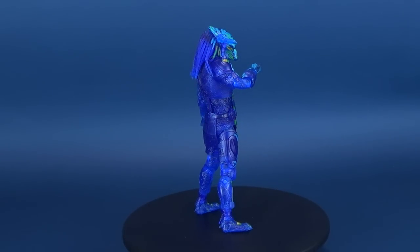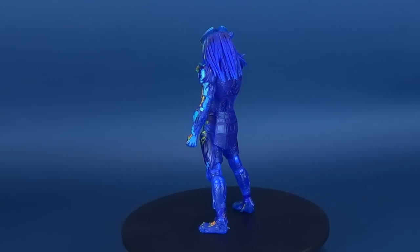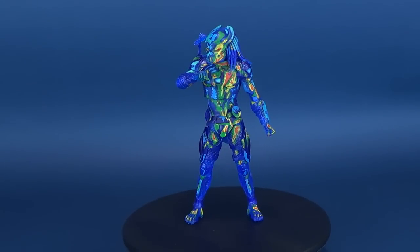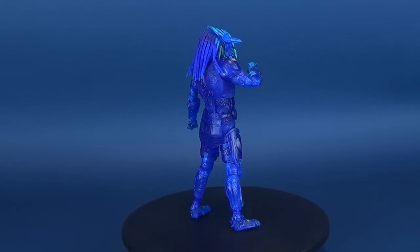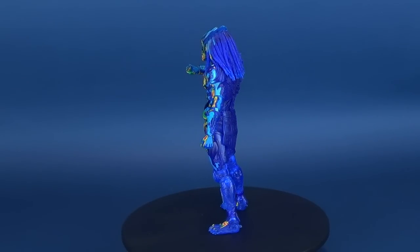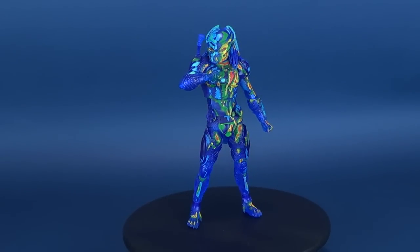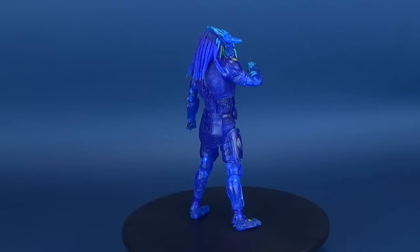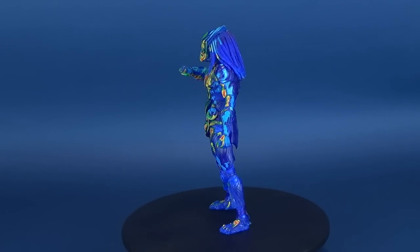Translucent Predators — we've seen them before, and NECA has done it themselves. I'm personally always fine with that if it is justified by the type of character, which it is here with Predator. You can always make a Predator clear somewhat successfully, or you can give them the thermal vision. Thermal vision isn't new to this specific figure, but it works quite well here. The translucent blue plastic almost has its own glowing effect to it, and even though the paint is only on the front, it really does pop quite a bit. It's interesting that just adding new paint to an existing mold can make figures look so drastically different from one another.